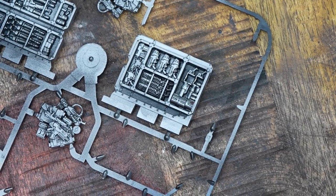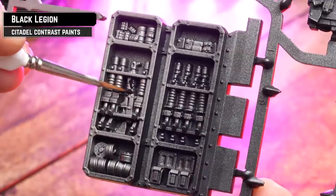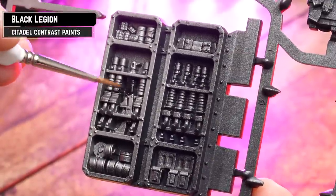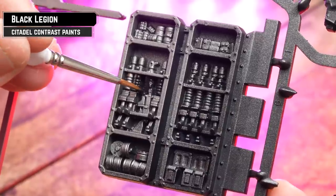I've kept them just where the bit's connecting to the wall, so when you come to clipping them out and removing your models, it'll be fine. For some of the weapon cases, we'll use Black Legion neat straight from the pot before we apply any rust. We'll also save a few and apply Black Legion after the rust for a slightly different effect.